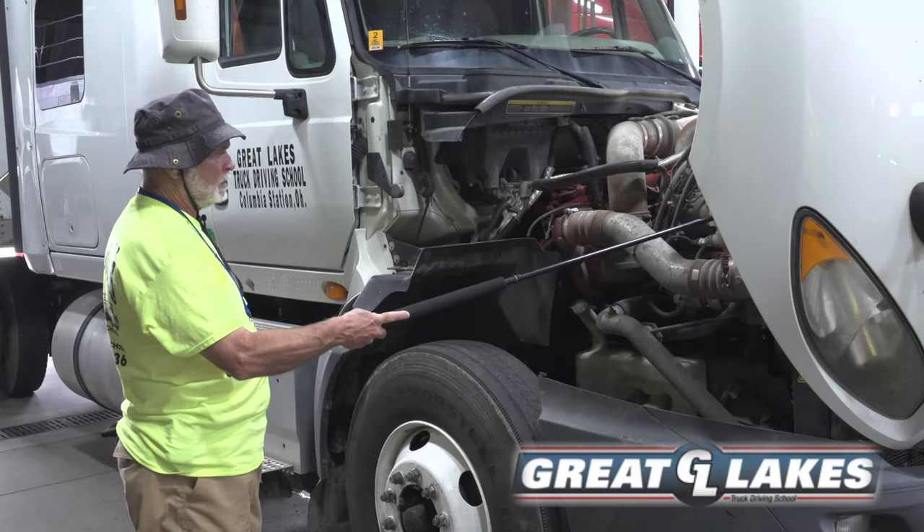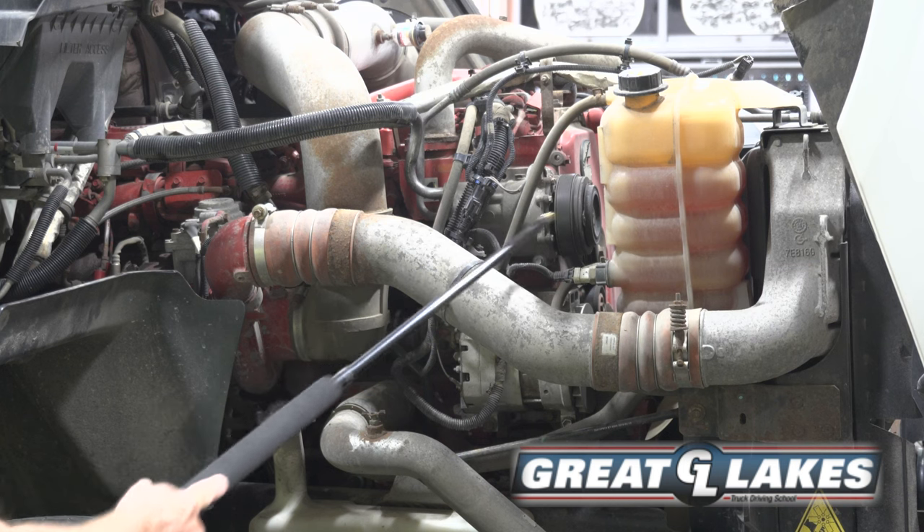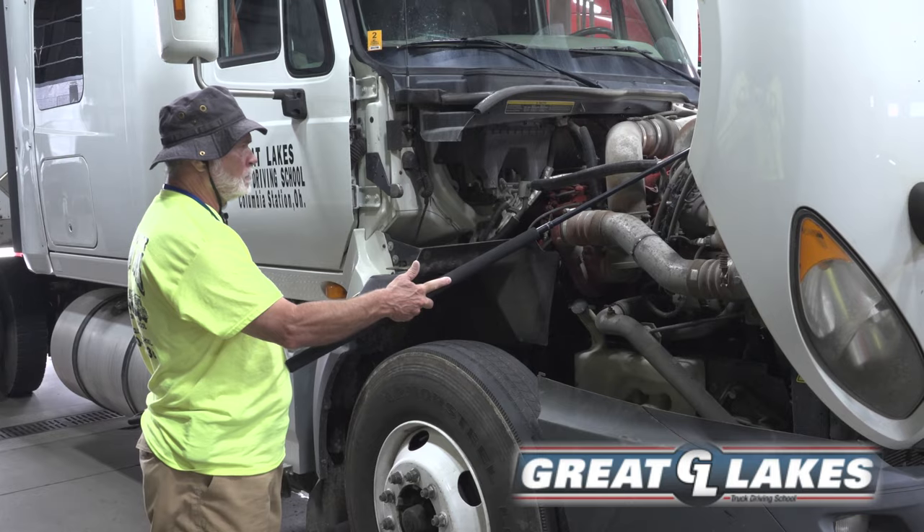My coolant reservoir is secure, not cracked or leaking. I will check to make sure it's between minimum and maximum. Its cap is secure, not cracked or broken.